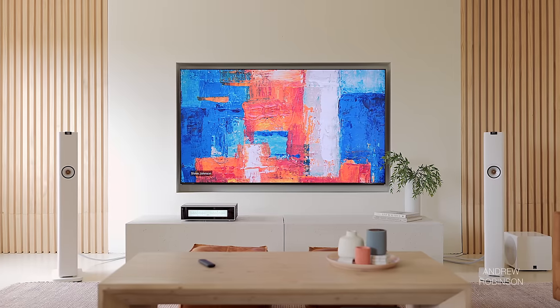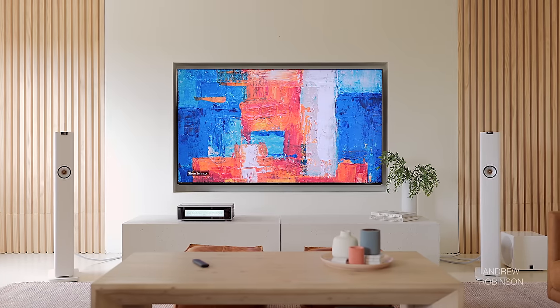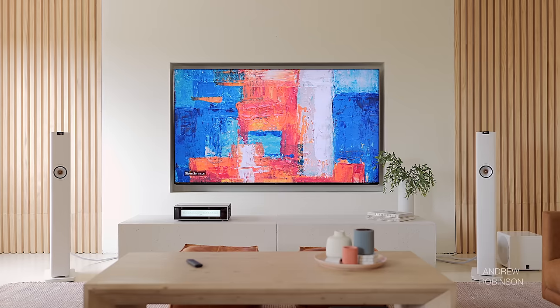Setting up a pair of LS60s is unique — not that they require a different approach to things like placement or connecting associated equipment. What makes the KEFs unique is that once you get them in place and everything connected, you've really only just begun. These really do need to be adjusted to fit your room, which you do inside the KEFConnect app.